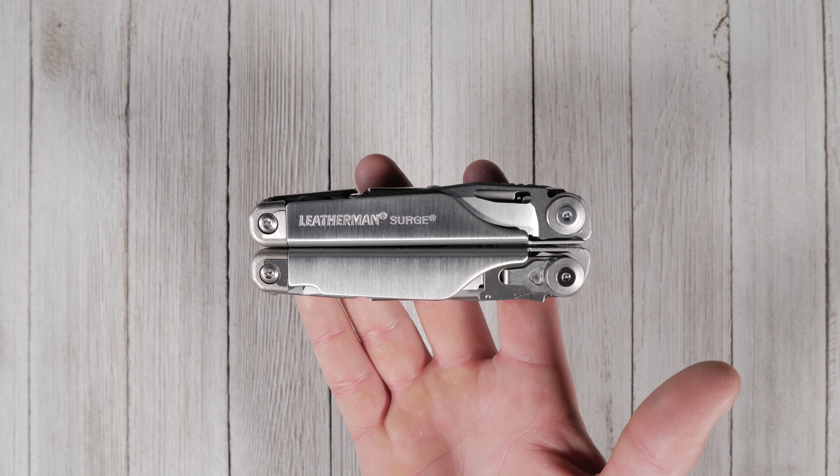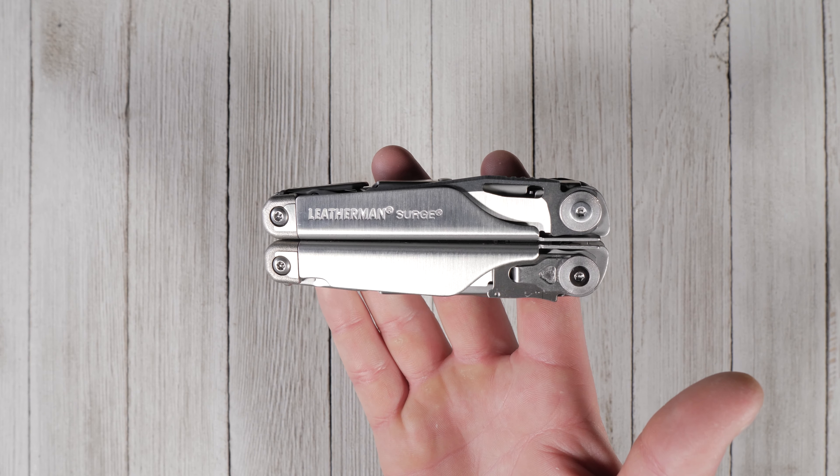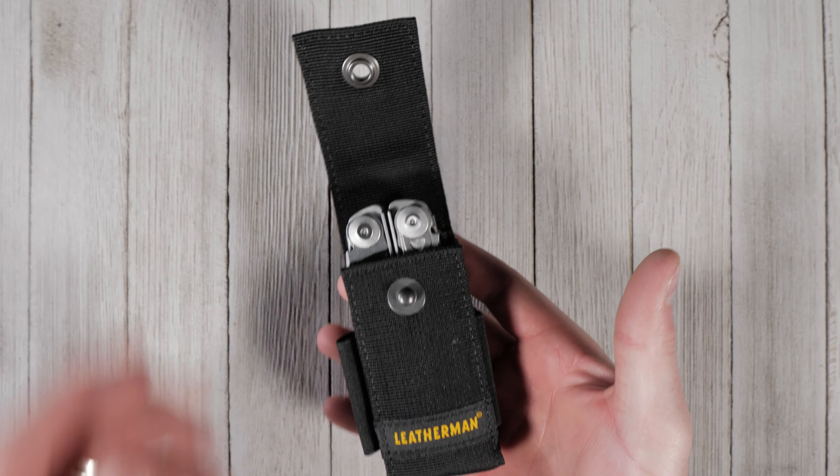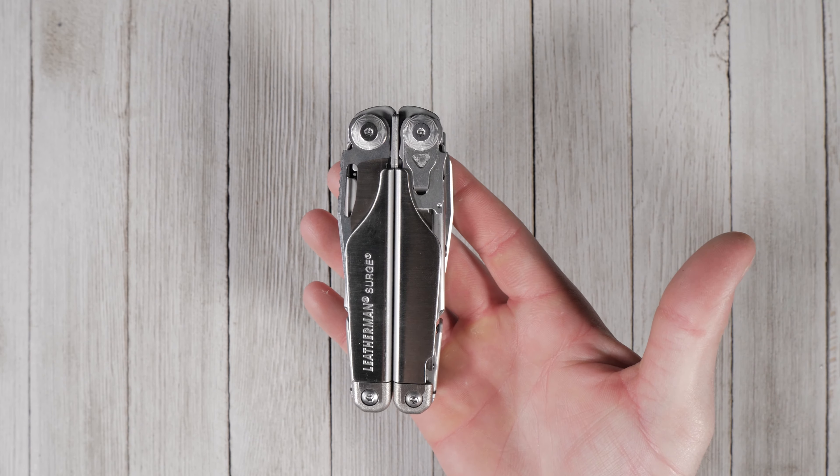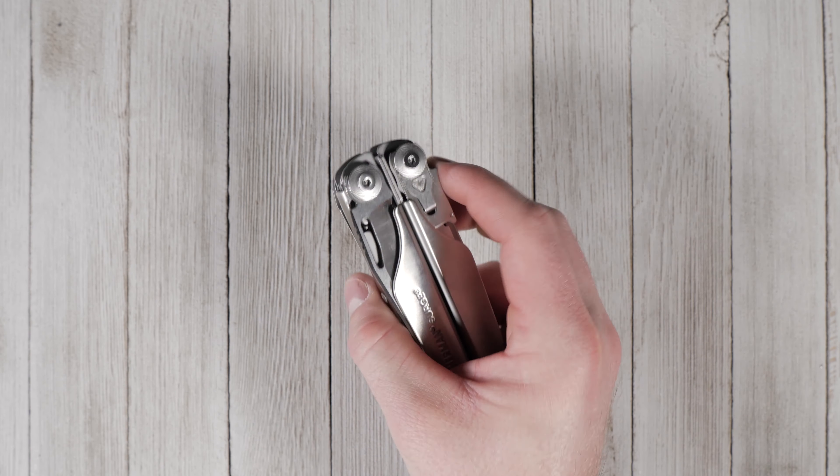Measuring in at 4.5 inches closed, this is a bigger tool to carry, but it comes standard with a durable nylon sheath which can be attached to a belt or pack. We'll be honest here — the Surge is a beast, but the extra bulk isn't in vain.